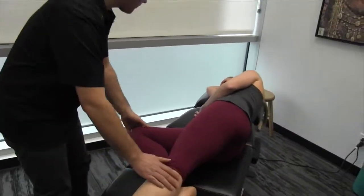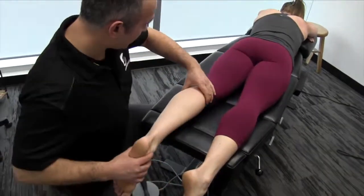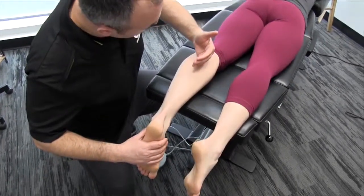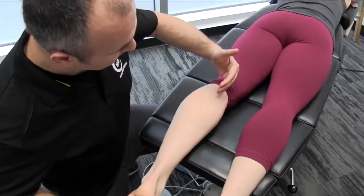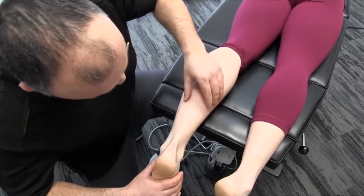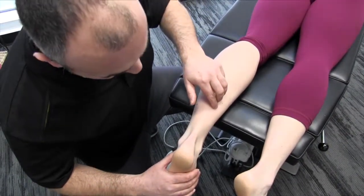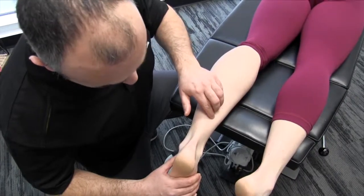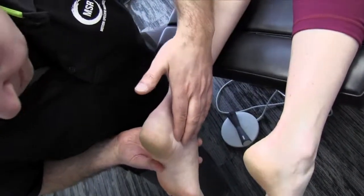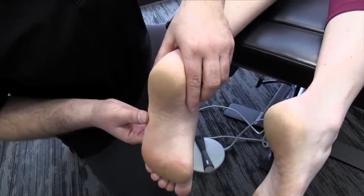Now we're going to have the patient go prone — face down. In the proximal area of the calf, the tibial nerve as it courses down, you'll be able to palpate it between the muscle bellies of the tibialis posterior and the flexor digitorum longus. As we get further down into the distal calf and move slightly medially, that nerve actually goes between the flexor digitorum longus and flexor hallucis longus. It then wraps around behind the medial malleolus, coming underneath the flexor retinaculum. Once it hits the arch of the foot, it'll split into two nerves — the medial and lateral plantar nerves.